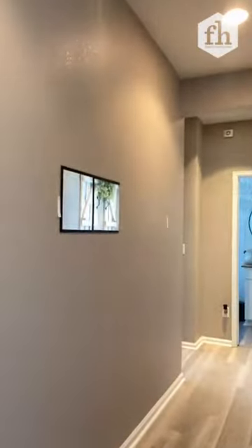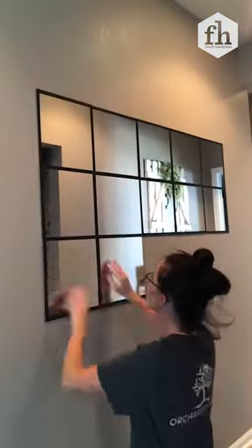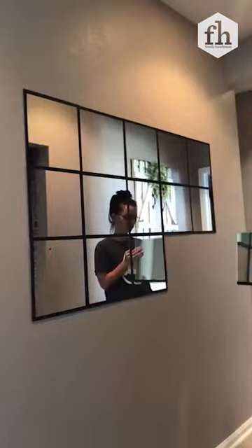I figured out where the exact middle of the wall was and I used my level to make sure that they were all straight. I then added the last mirrors on and I'm so happy — I think this is exactly what the space needed.